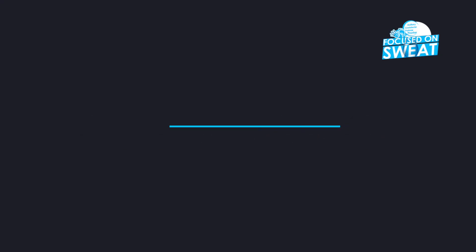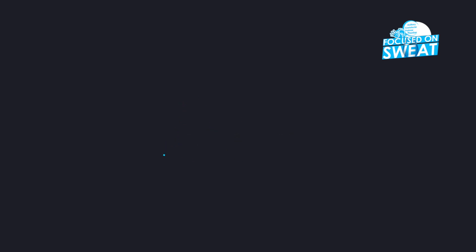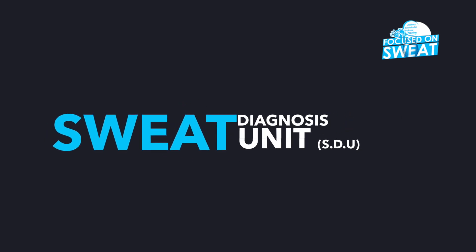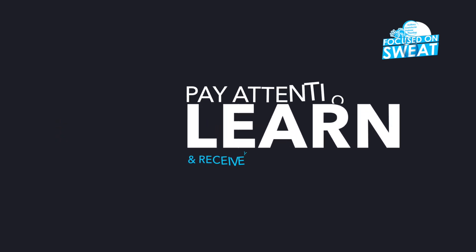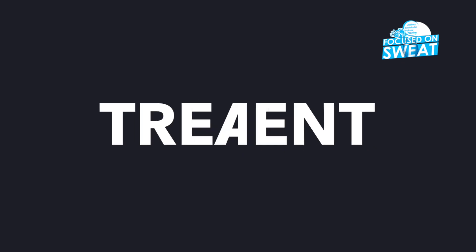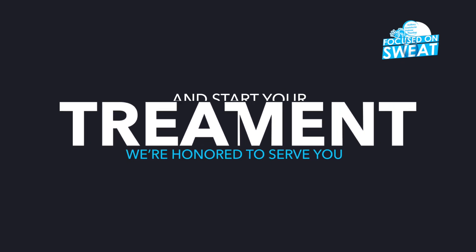Welcome to the Sweatuation Ship. You're now in Hyperhidrosis Awareness Kenya, Sweat Diagnosis Unit — STU. Pay attention, learn, receive your diagnosis results and start your treatment. We are honored to serve you.